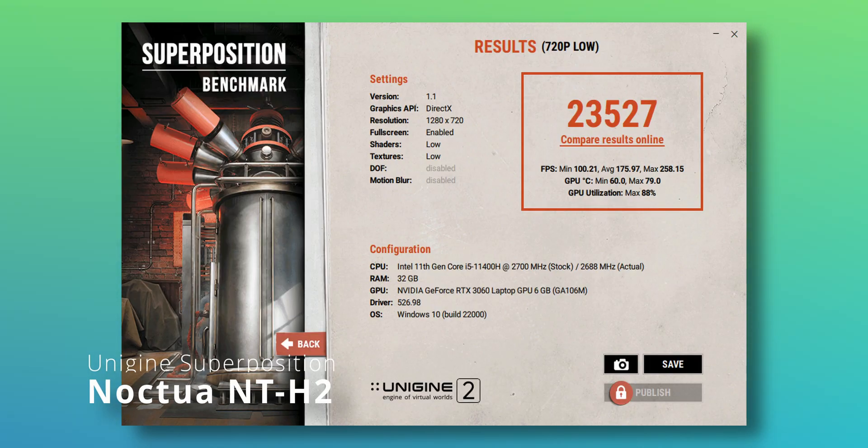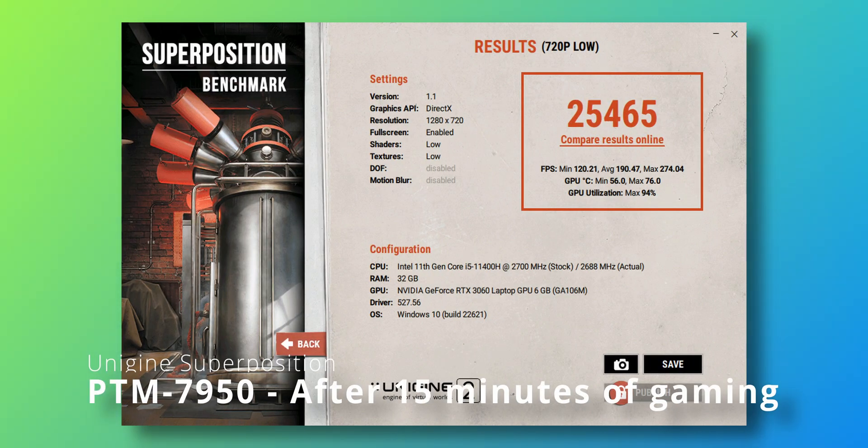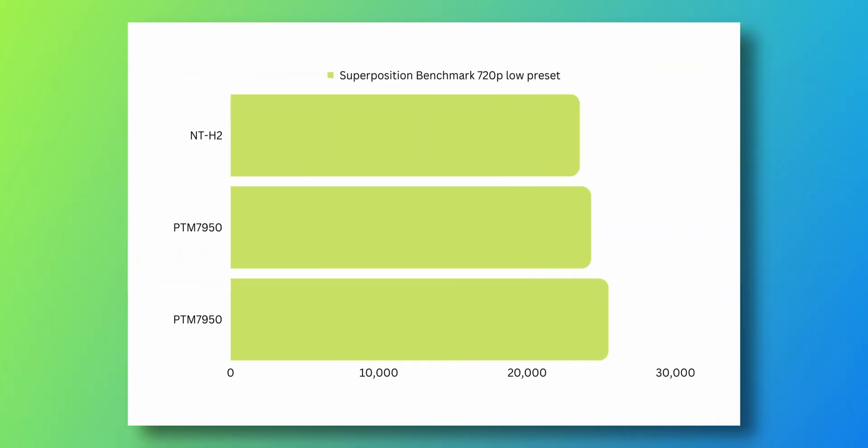It is Day 2 now, and I've noticed a few things after applying the PTM 7950 to the laptop. Temperatures went down massively — but not at first. Initially it went to almost the same highs as the Noctua NTH2, about 85 to 90 degrees. But the difference after about 10 to 15 minutes of use is ridiculous. I ran the Unigine Superposition benchmark before and after, and you can see the difference in score. I was able to remove the undervolt completely and run stock voltage while still not reaching 90 degrees.